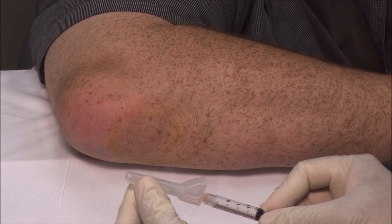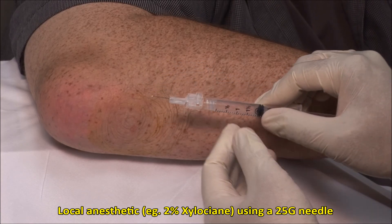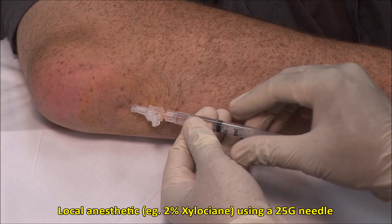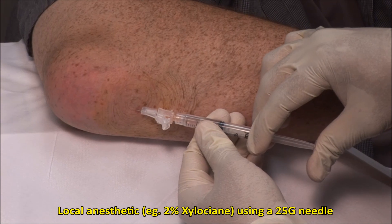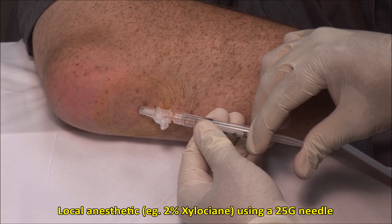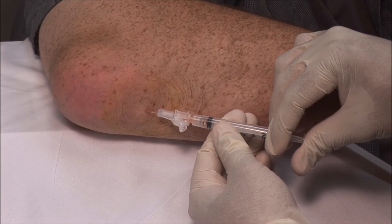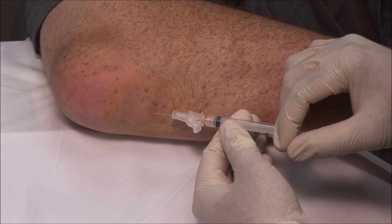Using a 25 gauge needle, apply local anesthetic subcutaneously and towards the bursa. You can use 1-2 ml of 2% xylocaine. Give this a couple minutes to take effect.